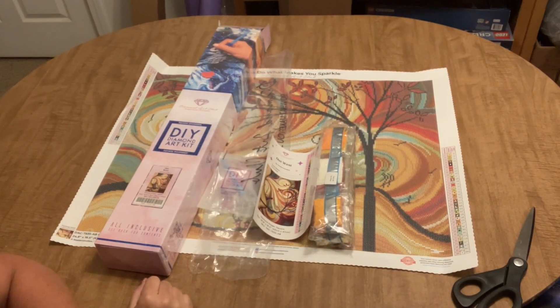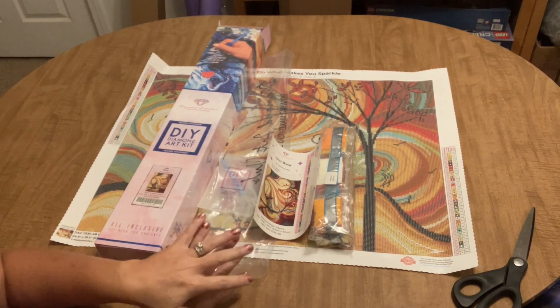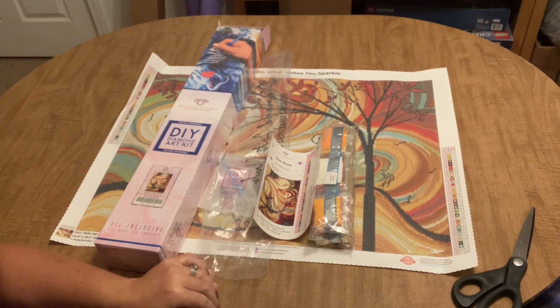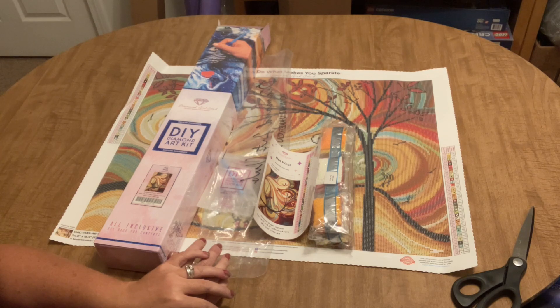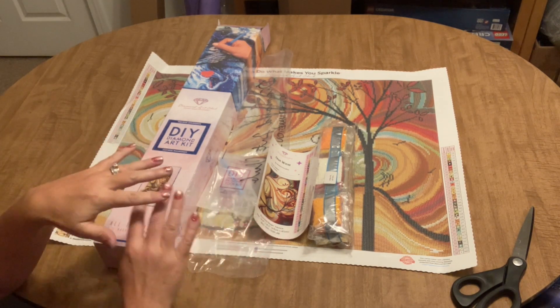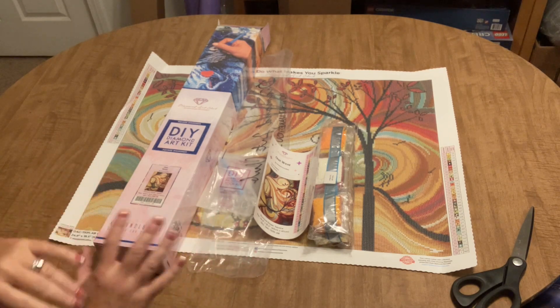Hi guys, it's Angie the Craftnado, and don't worry, you haven't missed anything. I started an unboxing yesterday but I had just gotten home from 18 hours on the road and couldn't even form a coherent sentence. So I'm starting over. When I got home, I had four boxes from Diamond Art Club that had been delivered while I was gone.